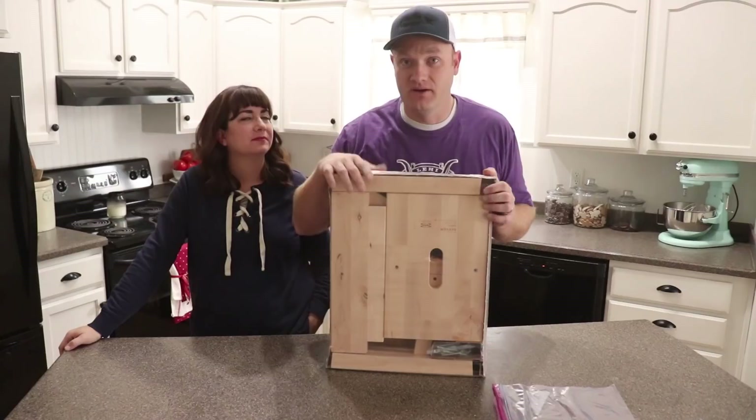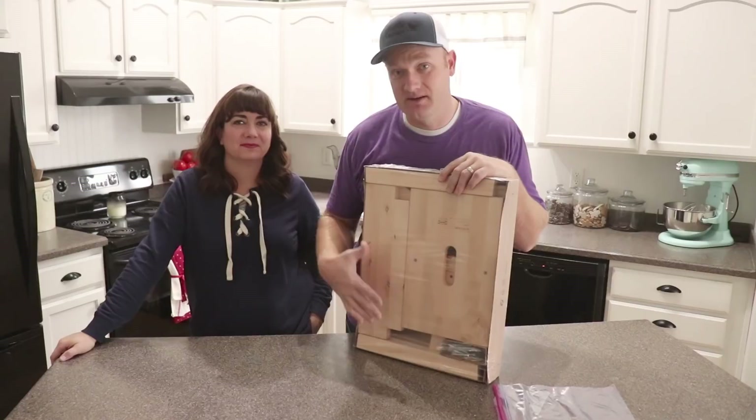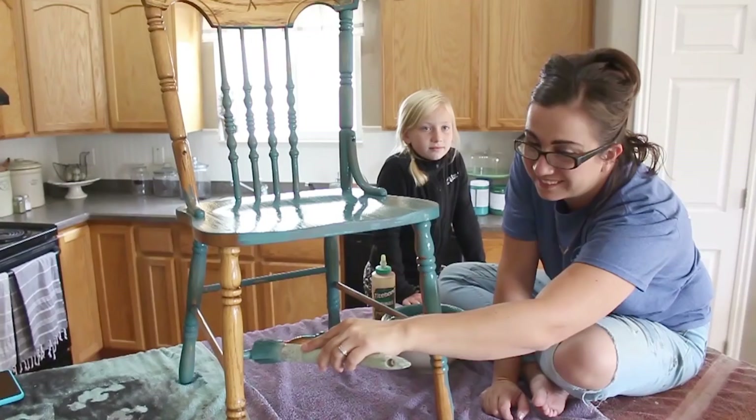We've run into a problem at the shop — the display I built is way too tall on the upper shelves for anyone to see what's up there or grab anything down. So we've got the BEKVÄM stool from IKEA, it's twenty dollars. We're going to assemble the stool and give it a fun paint job.